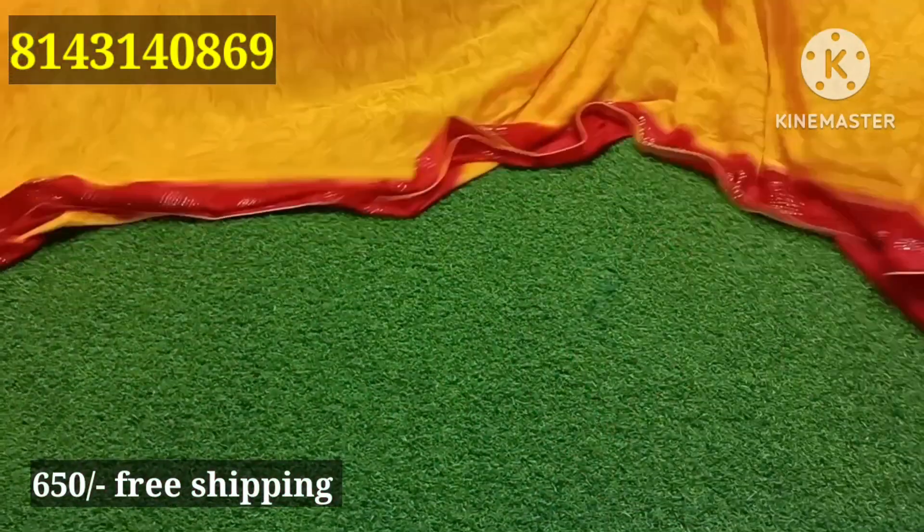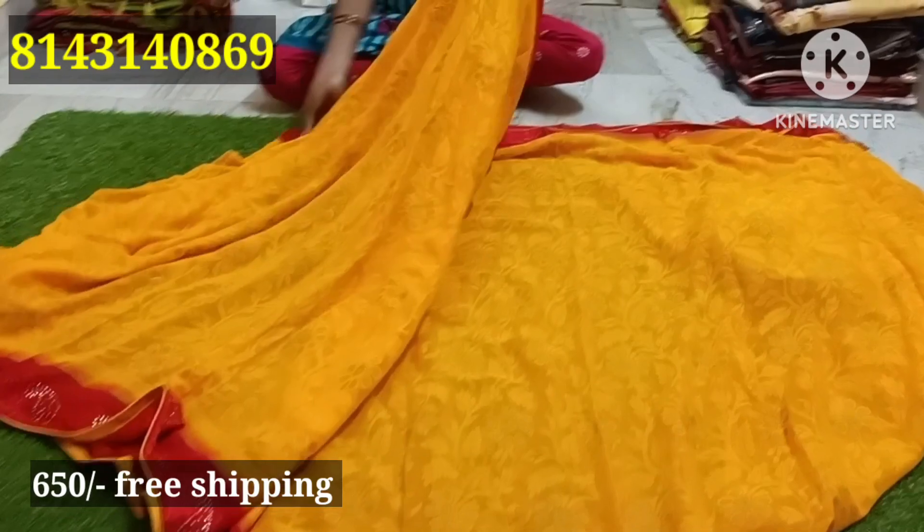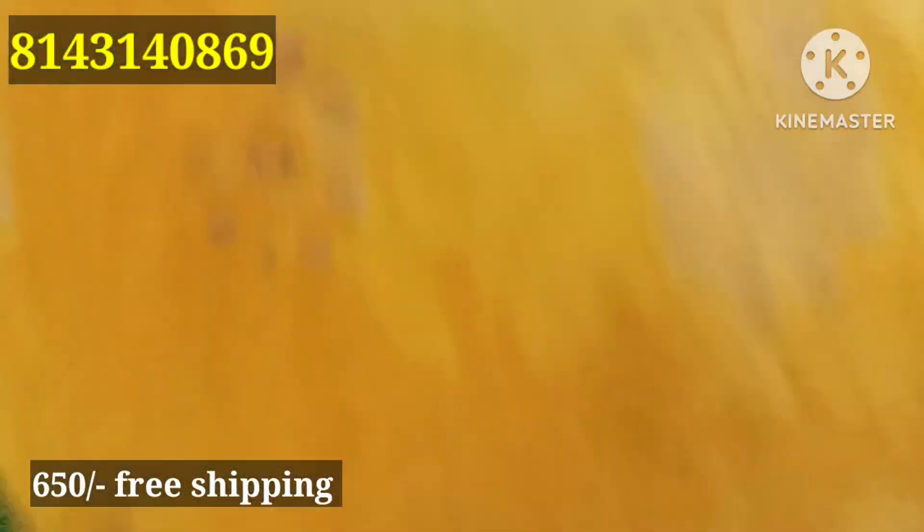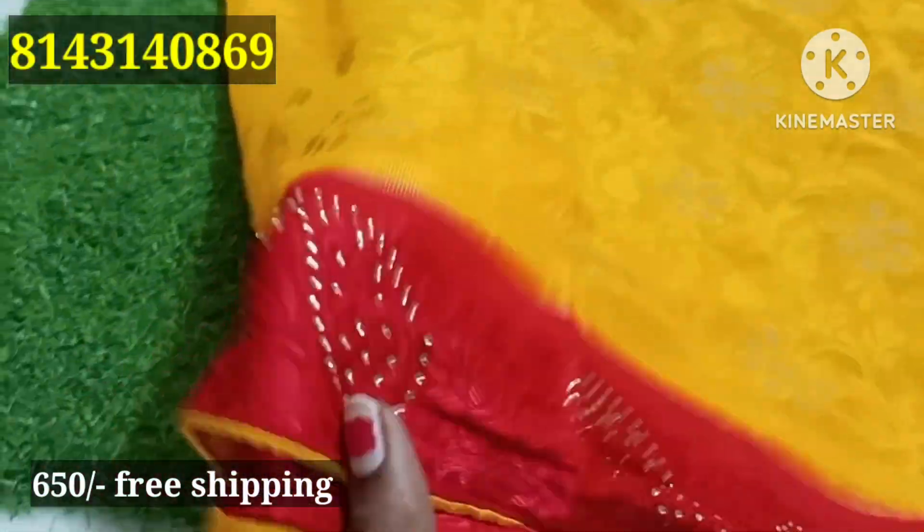₹650 for free shipping. If you have a screenshot from the watch-up, it has a great bond. It has a very reasonable price. Best price — it has a stonework.